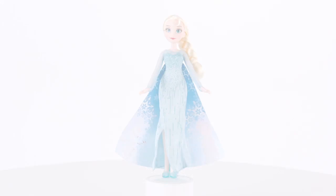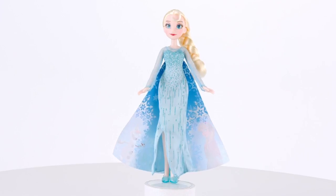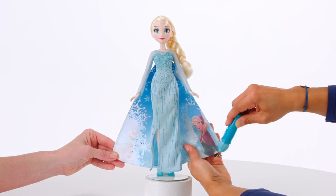When the cape dries, you can brush it with the wand to see the Frozen friends appear again and again.